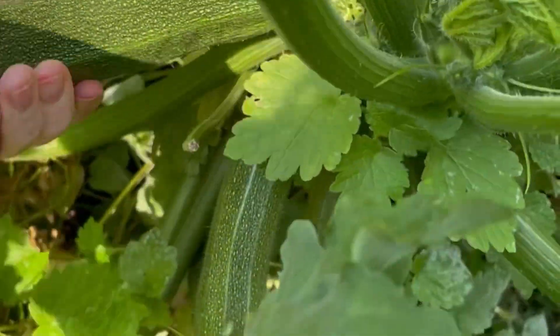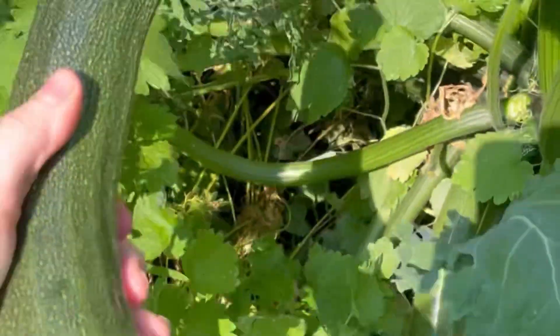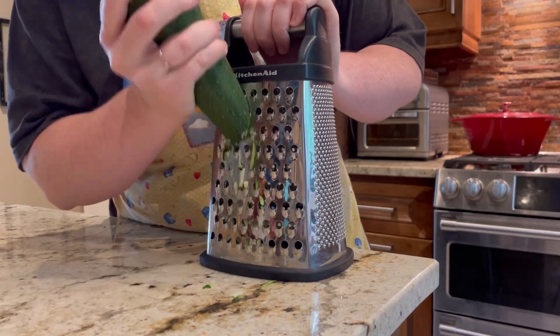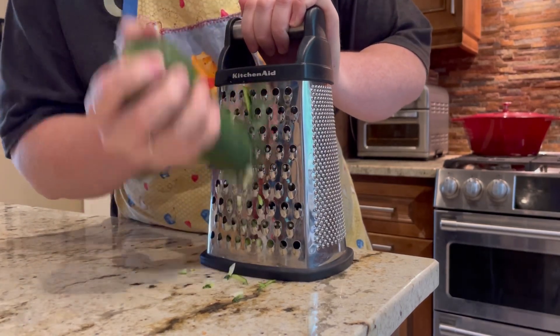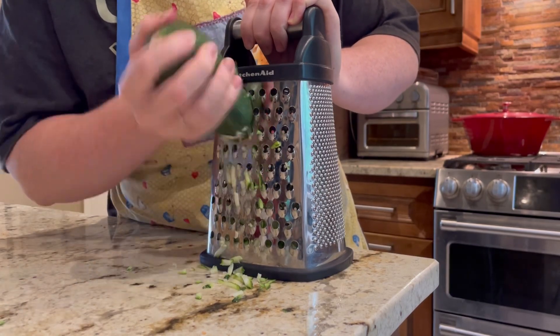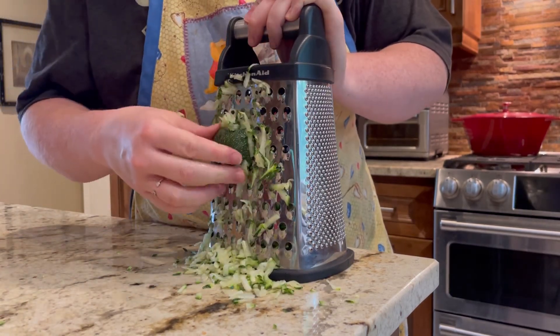Let's get started. I first start off by grating some zucchini — I used about two large zucchini for this recipe, more than I usually do, but we just have so much I wanted to use it up, and it turned out really good.